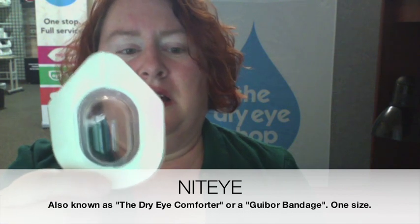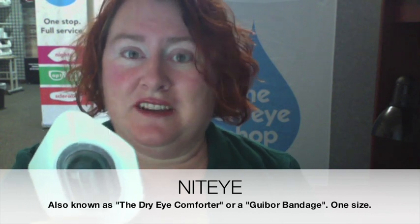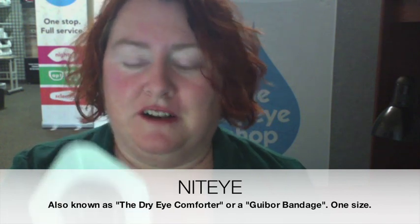The first one is Night Eye. This is the best known one and it tends to be the most popular in spite of the very hefty price on it, partly because the adhesive — of the two types — is definitely more skin friendly. I don't mean that it is skin friendly; I just mean it's less skin unfriendly than the other one.